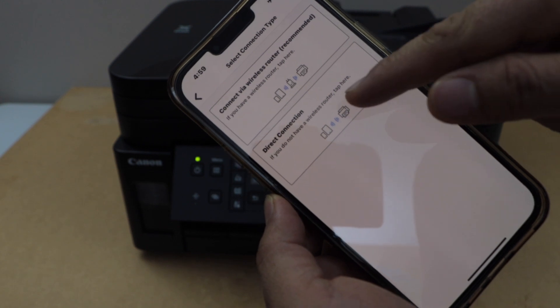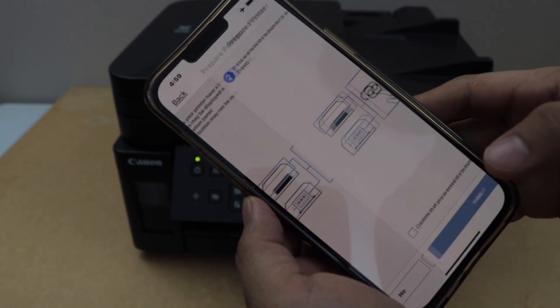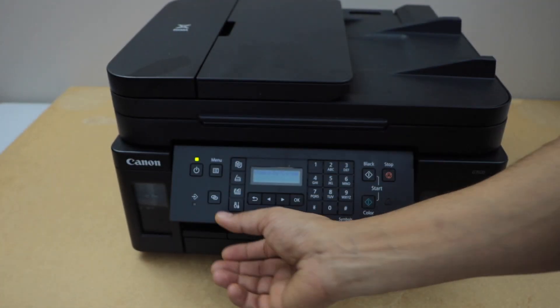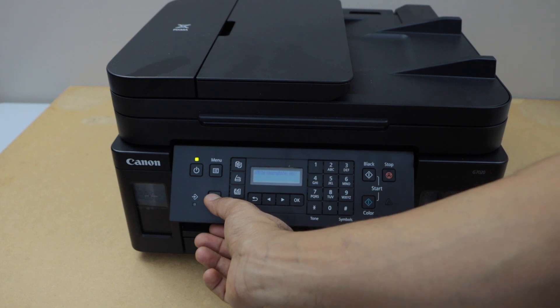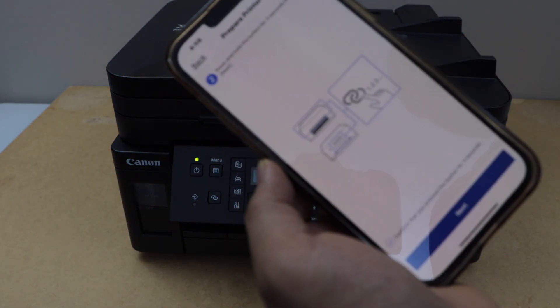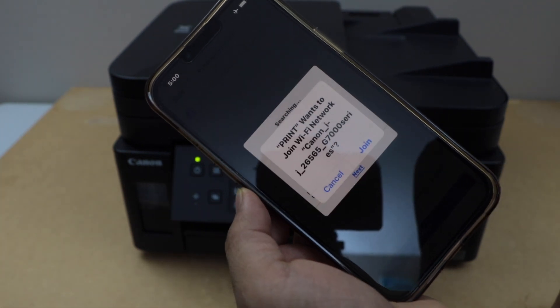Select the second option, Direct Connection. Our printer has a button like this — yes, we have one — so we have to press and hold this button for three seconds: one, two, three, and release it. Confirm here and press OK.